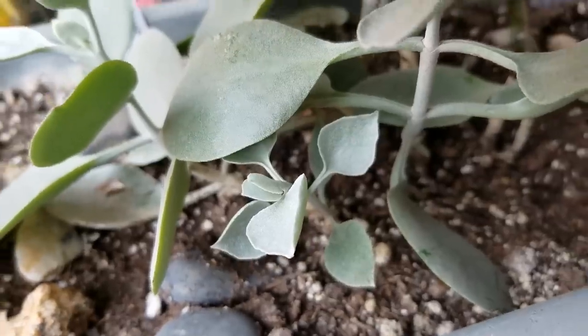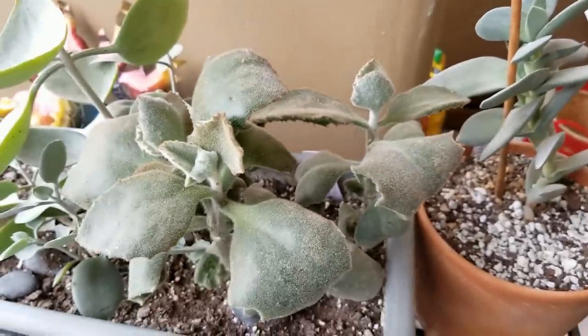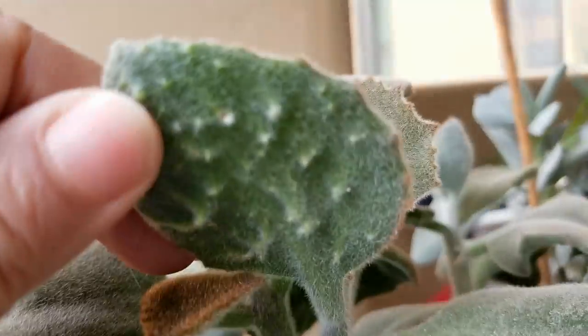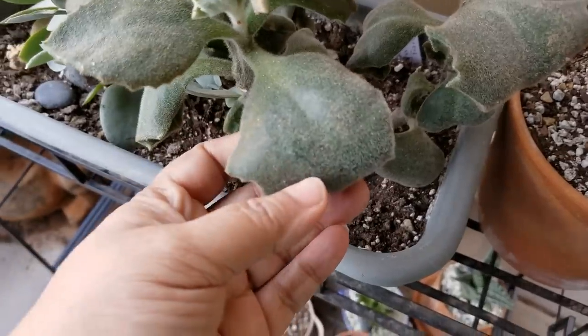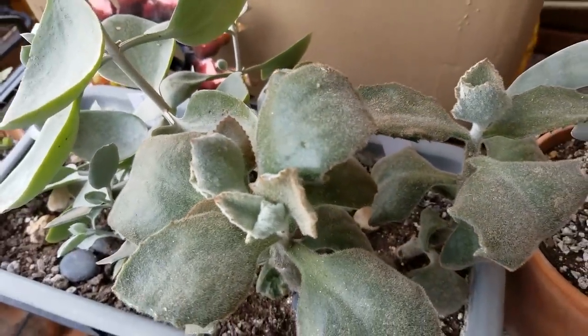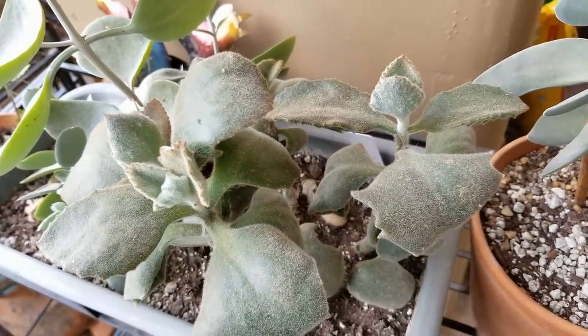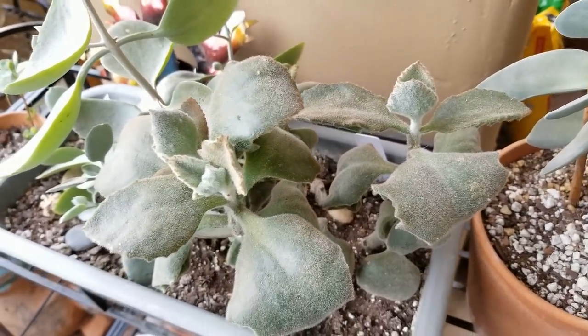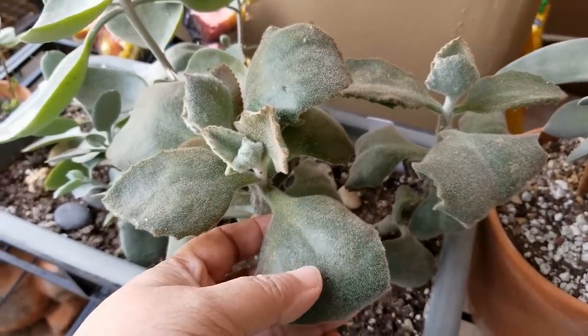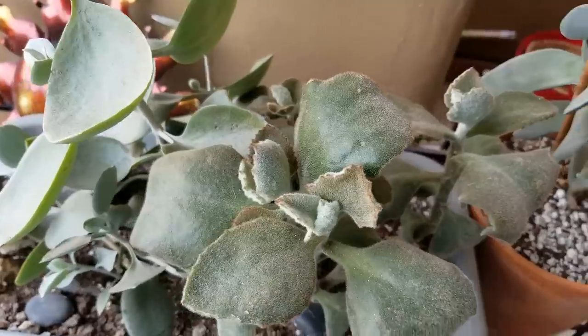Right next to it is the Kalanchoe beharensis fang — it gets its name from the little teeth it has underneath the leaves, as you can see. Some of the leaves are a little bit curled over because of the cold and it's not getting the sun it necessarily needs. I had this in afternoon midday sun, so for winter the leaves have curled over a bit, but they'll open back up once spring arrives. It's doing well and is even giving off some new leaves.